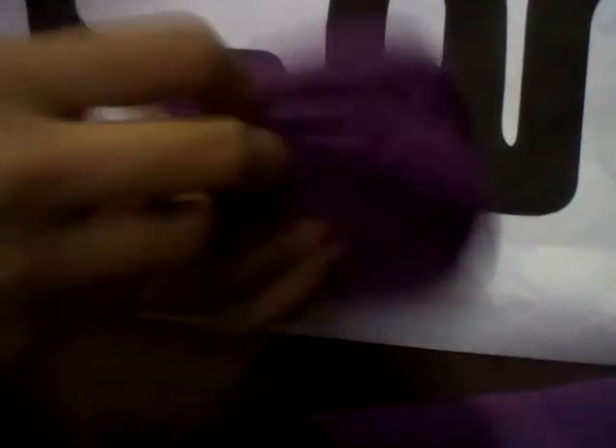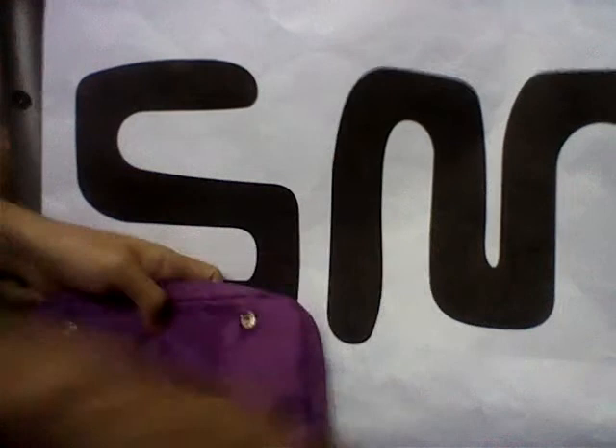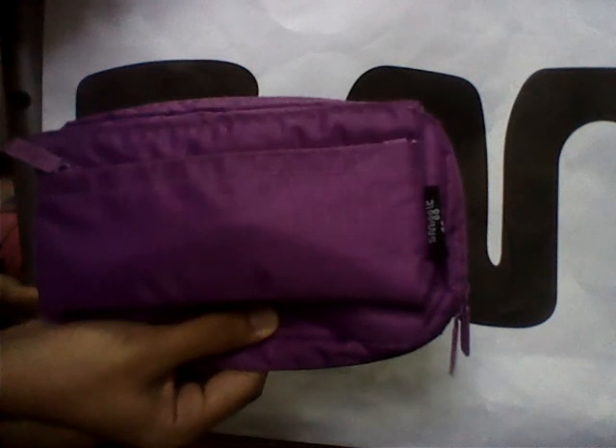So that's what's inside the main compartment. I really recommend you to get this pencil case because it can really hold a lot of stuff. Overall, I rate it about 4.5 out of 5. Anyway, thanks for watching this video — do like, comment, and subscribe. Thanks for watching, bye bye!